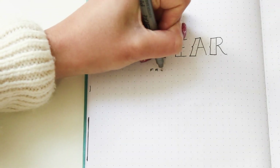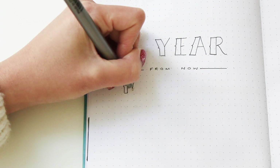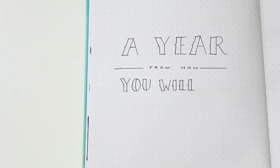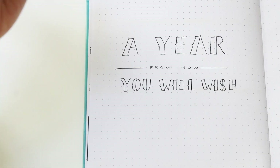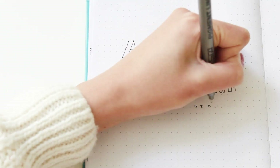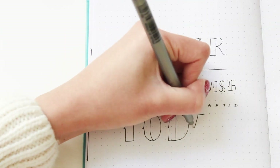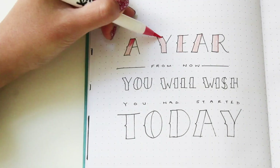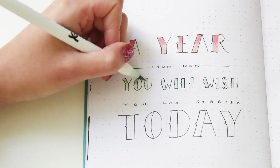I wrote 2019 with my Fude Nosé pen — sorry if I'm saying that wrong — and then on the other side I'm just lettering a quote with my fineliner. If you want more lettering inspiration, I'll leave a link to my lettering ideas playlist. This quote says 'A year from now you'll wish you had started today,' which is a nice motivational quote. I think it'll be something nice to live by in 2019 so I can start doing the things I've been planning.